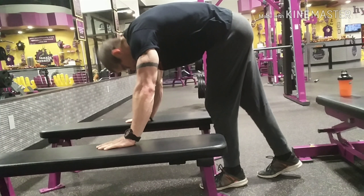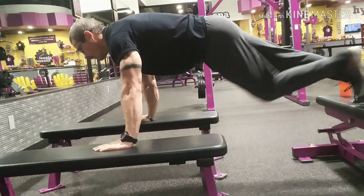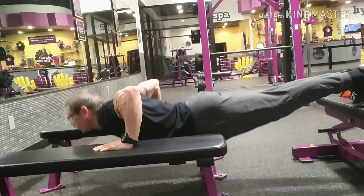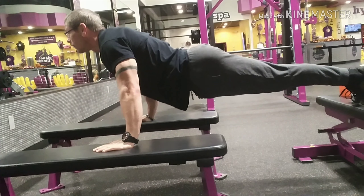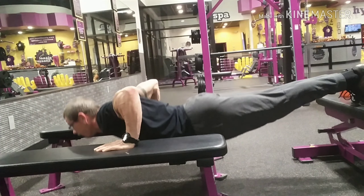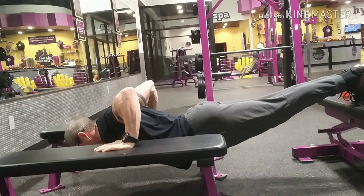Here's something a little different — this is called the stretch push-up. What you really want to do is prop yourself up on some benches or chairs, something to where you can go down further than what your chest would normally allow. Going down, holding, and then pressing up, making sure that you really squeeze that chest. I'm holding at the bottom so I really feel the stretch at the bottom of the contraction.